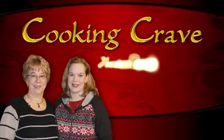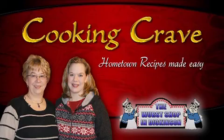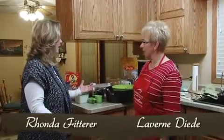Coming up next, we've got some really easy snack recipes that will be great for the holiday season. Stay tuned. Hi, I'm Rhonda Fitterer. And I'm Libra Dede. And we've got some really easy snack mixes to make.